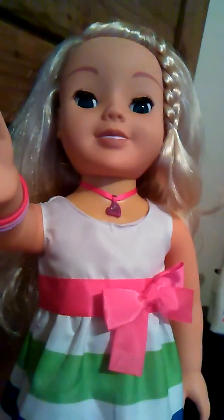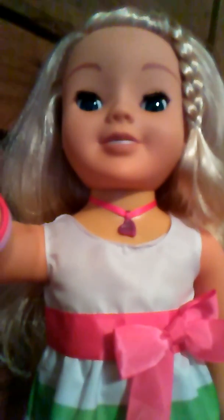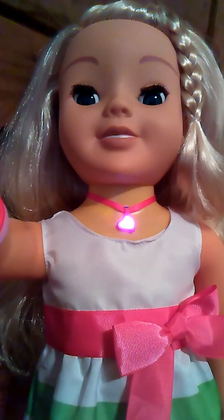It's time to have some fun with my friend Kayla. Let's turn you on. Hello. It's nice to see you. Happy birthday.